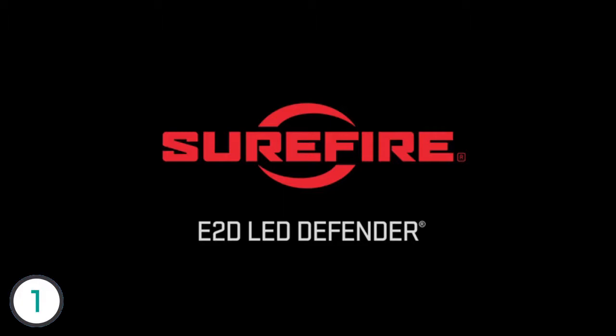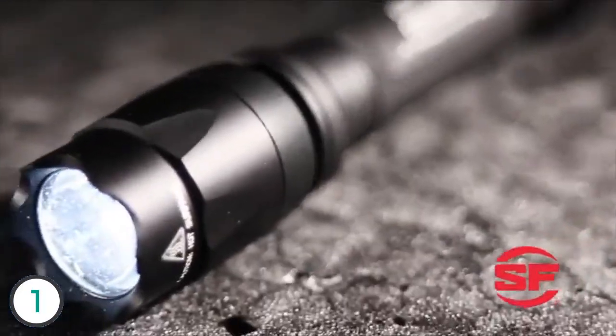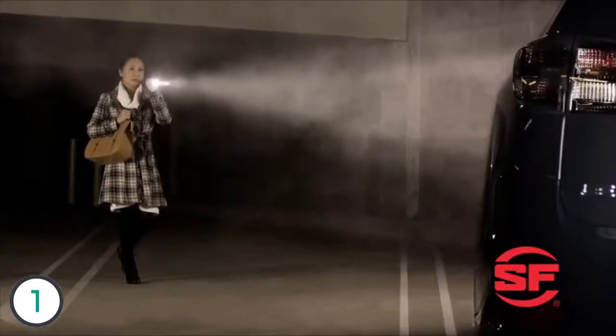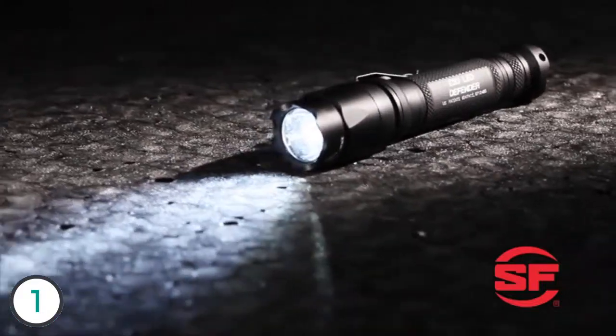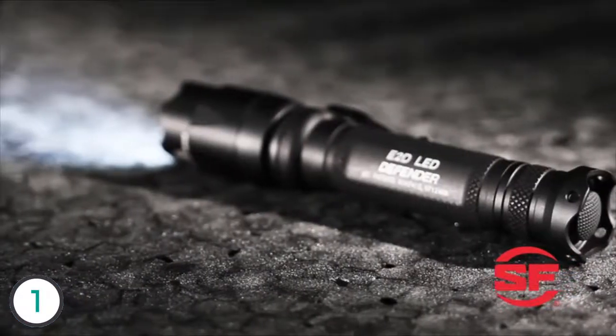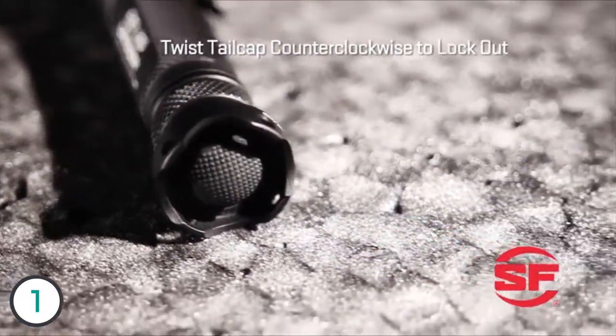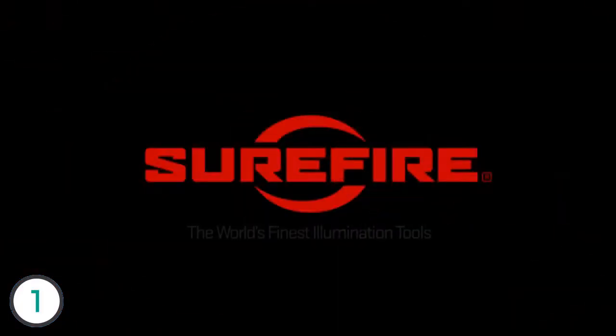The SureFire E2D LED Defender is a dual output personal defense flashlight. It features a sleek, rugged body made of hard anodized aluminum and a strike bezel as a last line of defense. Press or click once for a tactical level beam — enough to temporarily blind an attacker or reach deep into the darkness. Then turn it off and press or click on again for a 5 lumen low output beam with extended run time. The E2D boasts a highly efficient LED emitter and a precisely molded TIR lens that produces a smooth, tight, far-reaching beam. It runs on two 123A lithium batteries and features SureFire's patented lockout tail cap. The SureFire E2D LED Defender: a powerful and brutally tough personal defense light, only from SureFire.